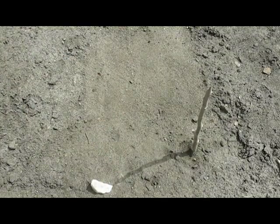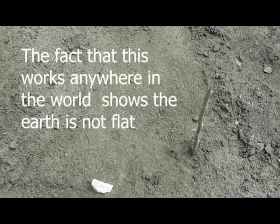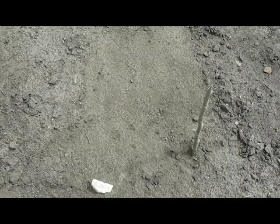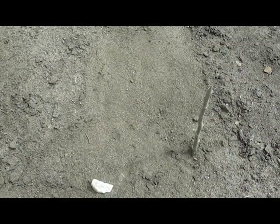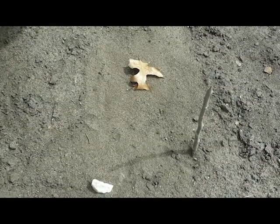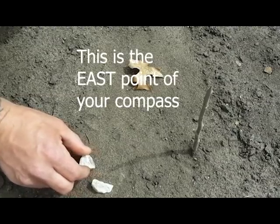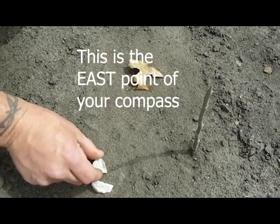Now we wait. Alright, now we can see that our shadow has moved. Let's mark the tip of that shadow again, using a pointy rock.